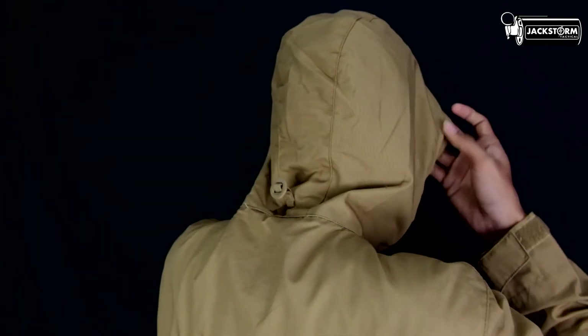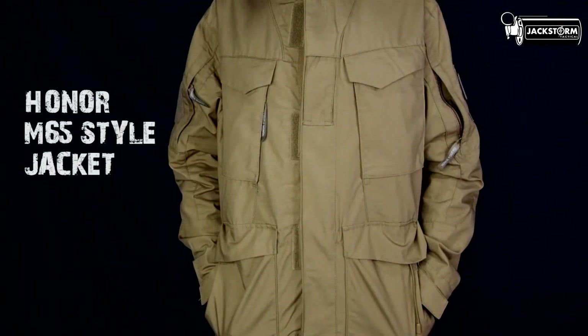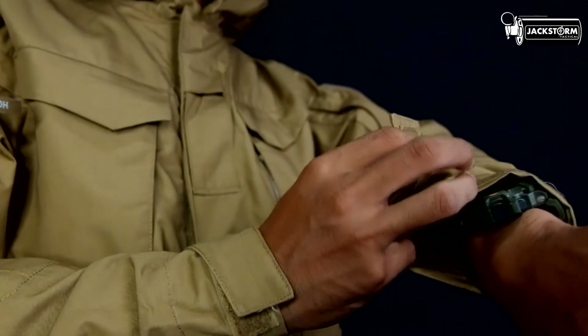Ya, itu saja untuk review jaket HONOR M65 Style kali ini. Jangan lupa like video ini, share dan subscribe ke JackstromTV, dan nyalakan lonceng notifikasi. Saya Admin Val, Jackstrom Tactical, Stay Tactical.